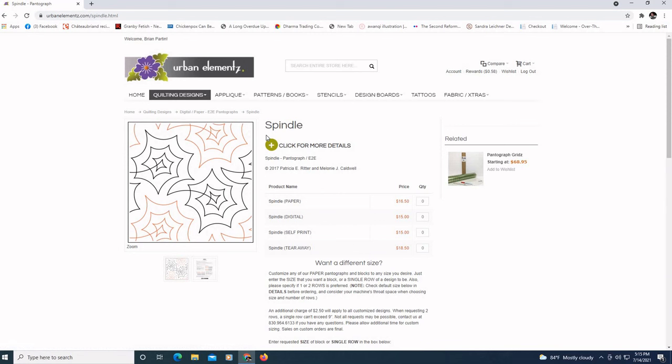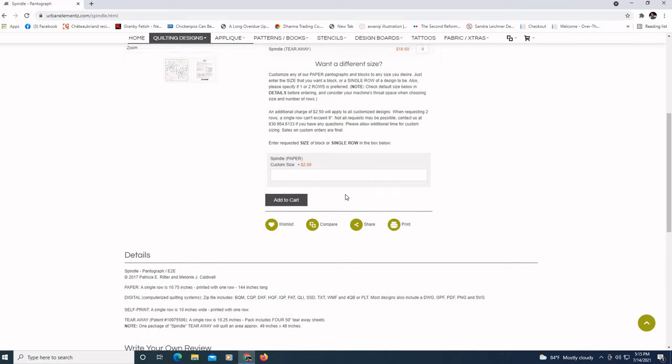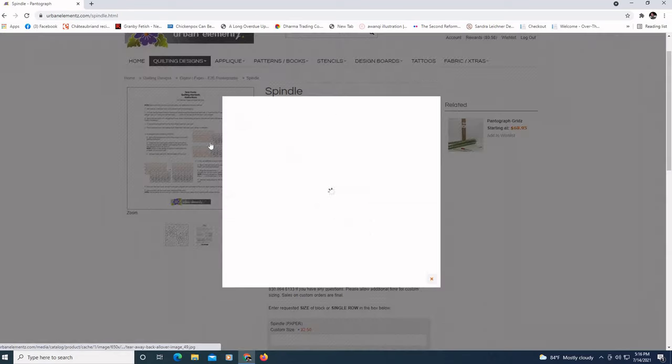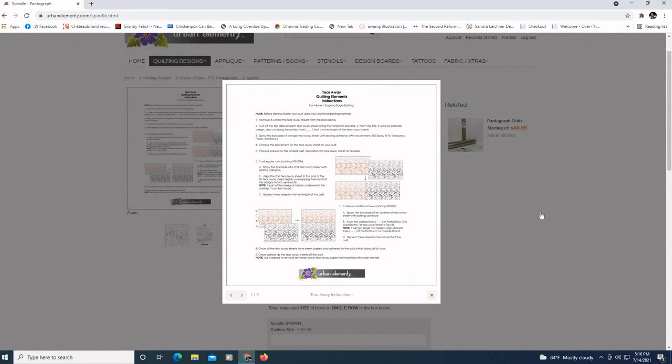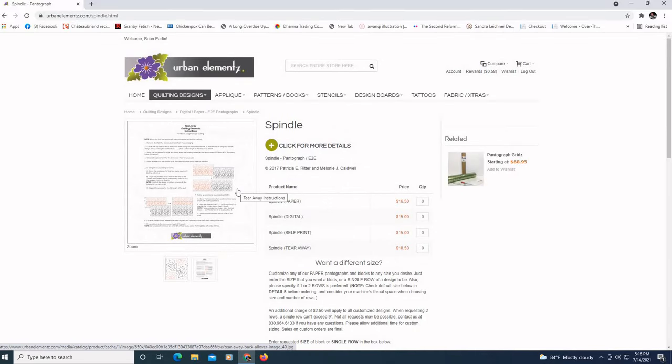You can see how it jumbles up and down, which really hides the interlocking of the different rows. This was available as a paper pattern at 10 and 3/4 inches high. We could get it as a digital pattern, which is what I'll be doing, as a self-print using a home printer, or as a tearaway — a single-use product where you'd need to buy enough packages to fulfill your quilt size. Spindle is what I chose, and we'll get on with downloading it.